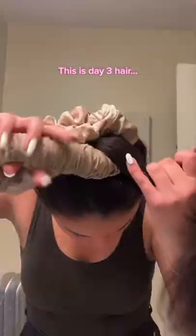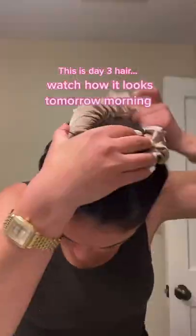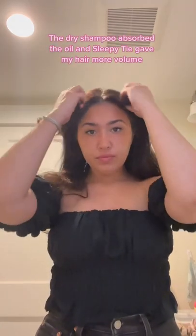This is Day 3 hair. Watch how it looks tomorrow morning. The dry shampoo absorbed the oil and Sleepy Thai gave my hair more volume.